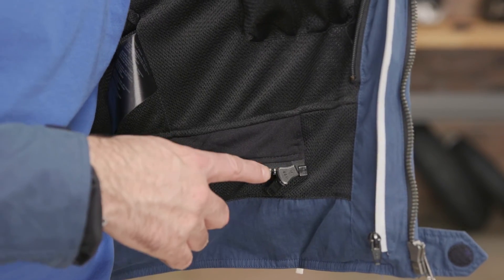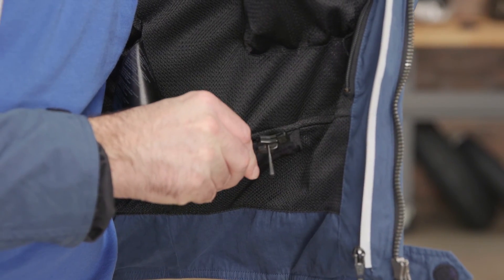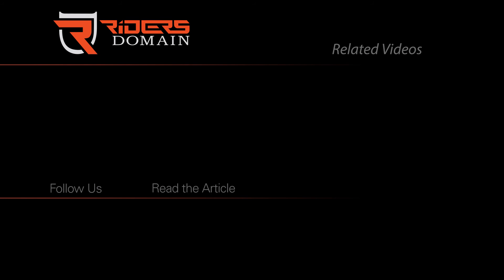Check the description below for a link to the Ridley jacket, and be sure to subscribe to our channel for more product videos and bike reviews. Thank you.